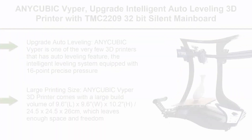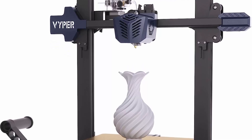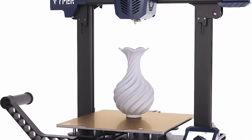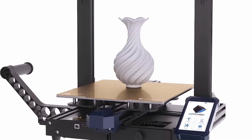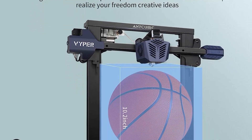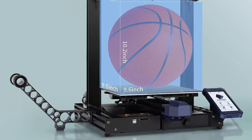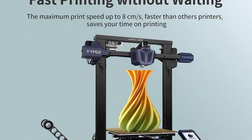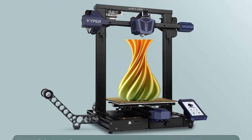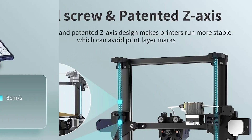Top 7: Anycubic Vyper — upgraded intelligent auto-leveling 3D printer with TMC2209 32-bit silent mainboard, removable magnetic platform, and 9.6 x 9.6 x 10.2 inch printing size. The intelligent leveling system is equipped with a 16-point precise pressure-strain gauge that can automatically adjust for an uneven hotbed, greatly simplifying print preparation and improving print success rate. Large build volume of 9.6 x 9.6 x 10.2 inches (24.5 x 24.5 x 26 cm) gives ample freedom for creativity.